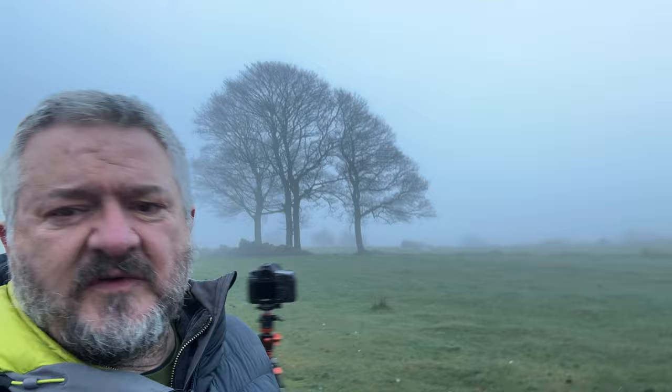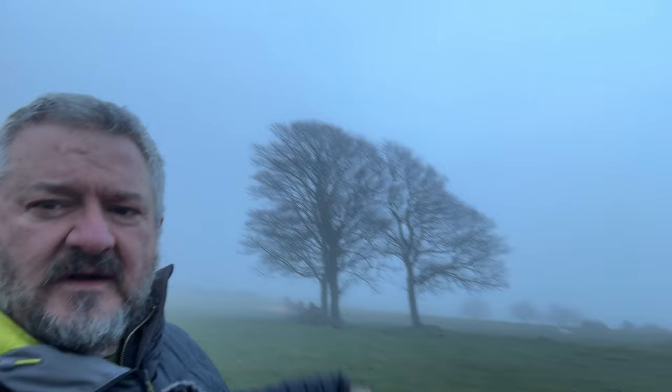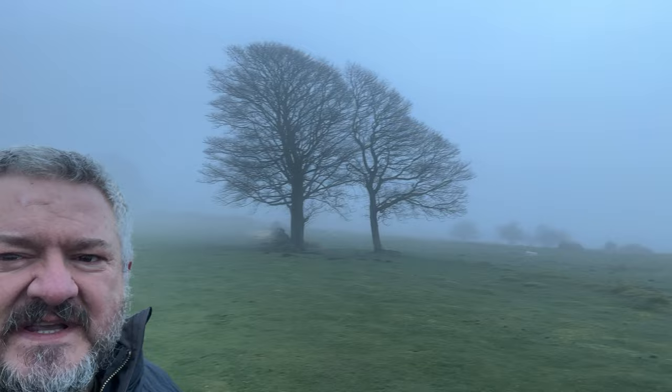Walking around this gives me lots of different options. If I just walk down here, it's not really doing it justice at the moment, but I can make those two trees look like one. There you go, see it closing up now — boom. You can really play around with these just from perspective. I'm going to do a couple of shots, maybe a couple of monochrome, then I'll move on.